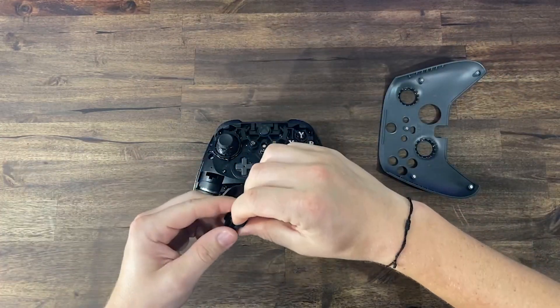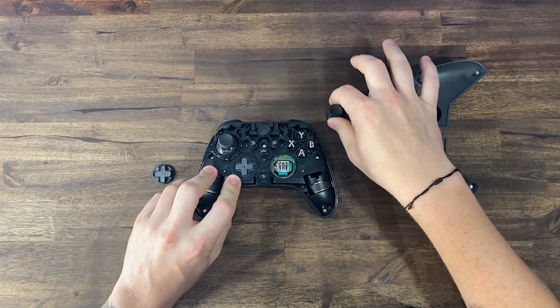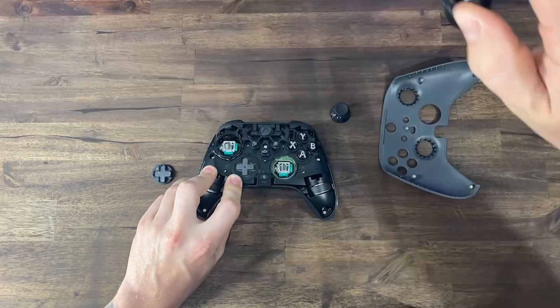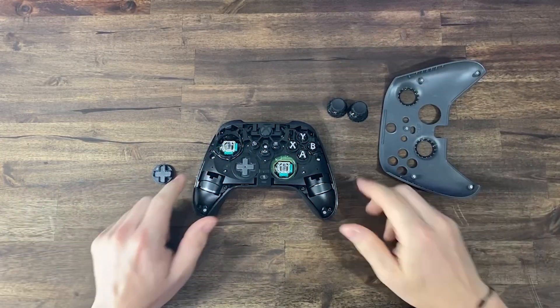As well as the D-pad — I went with the standard D-pad, though they do have a disc option. The sticks pull off, as we're used to. I dropped the controller twice and we're still in business.